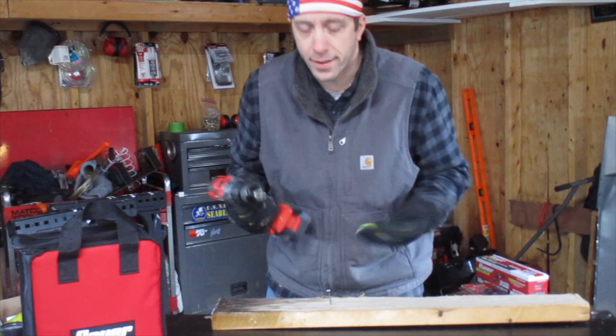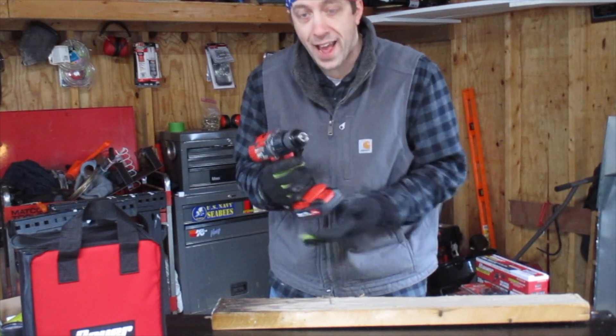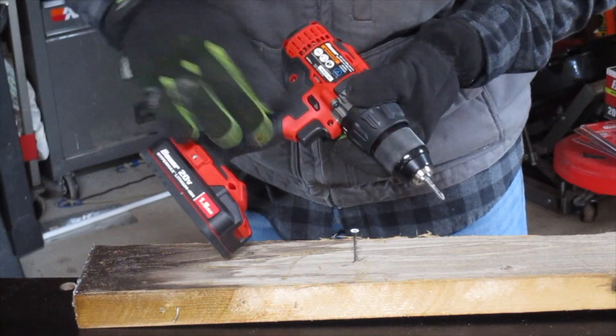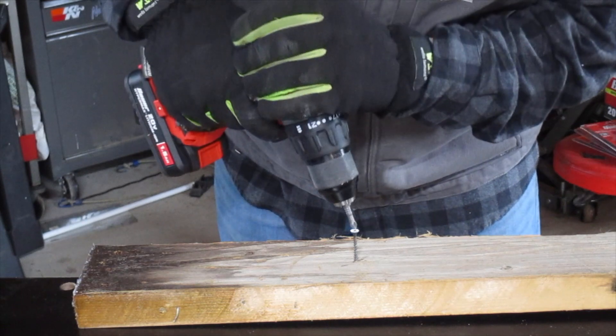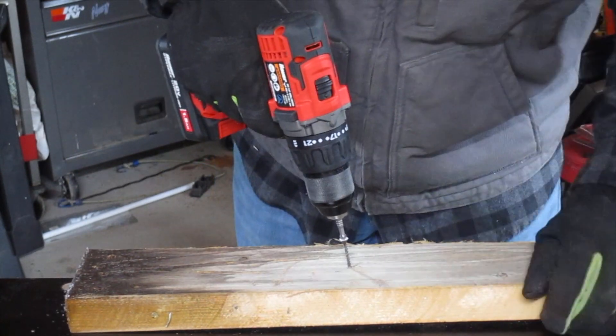I'm not a professional builder, actually not a professional anything, but what I can tell you is I really think the build quality of this drill is so much better than any other cordless drill I've had from Harbor Freight. The trigger on this thing is really responsive and you can really feather it if you need to, or you can grip it and rip it.